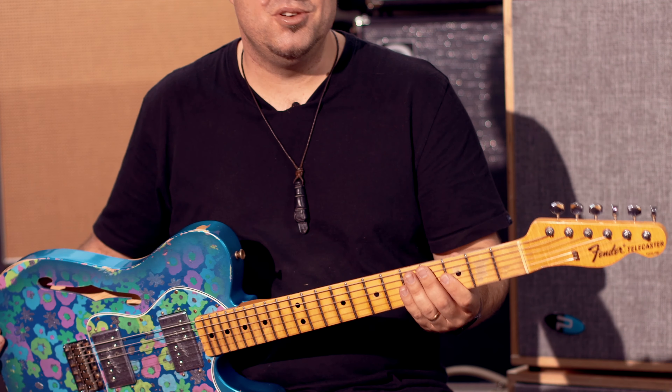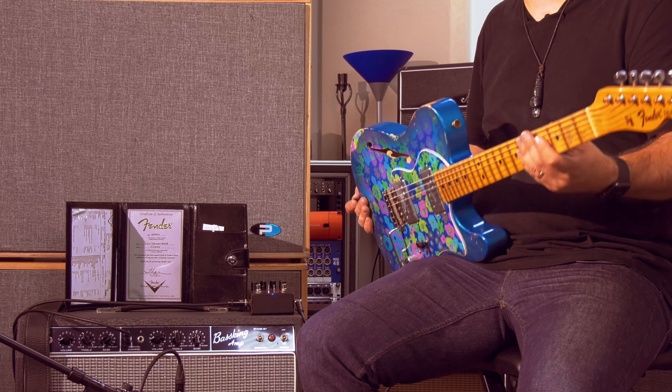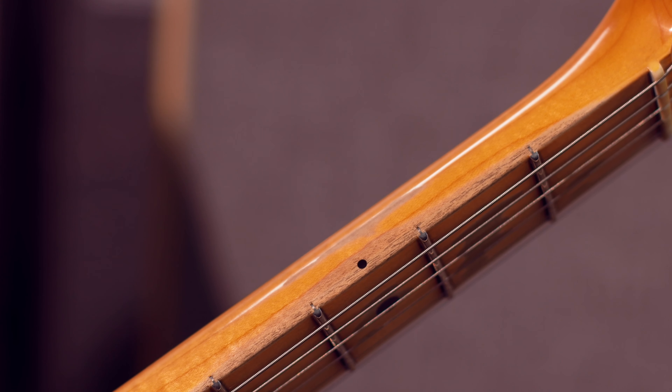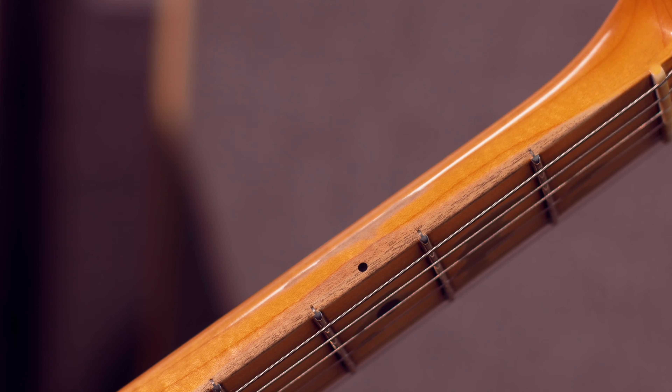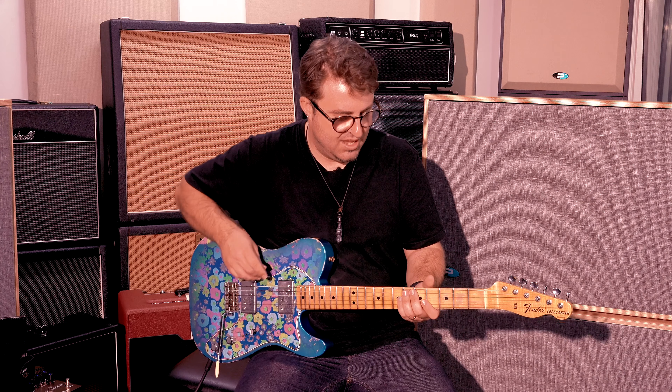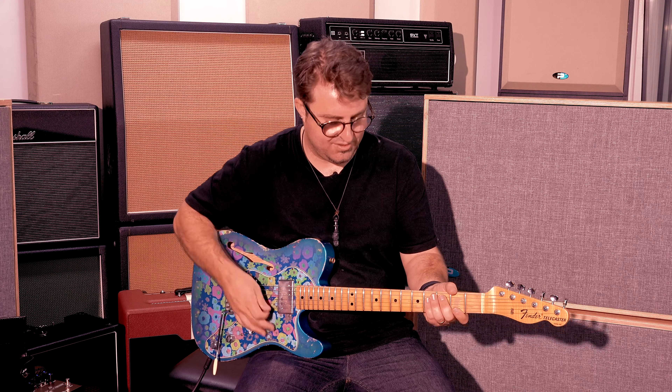The neck profile is this beautiful 60s oval shape, and it feels really comfortable straight out of the box and into my hands. The fret profile on this guitar is quite tall and they're narrow frets, so the intonation is really nice and really quite playable. I'm also loving the way they've been dressed on the edge — it just feels really great to move around the neck of this guitar.